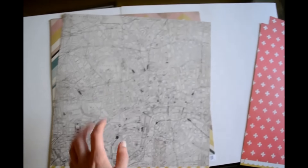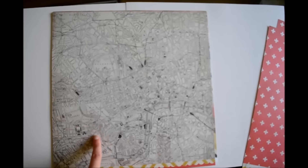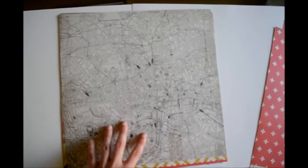This side is kind of a street map, I guess. So that's really nice — I think this will make a nice background.